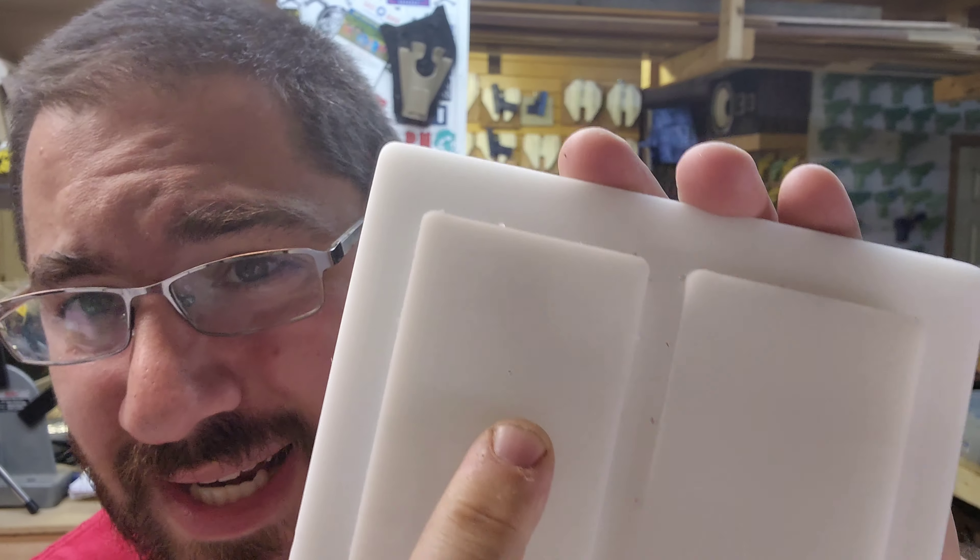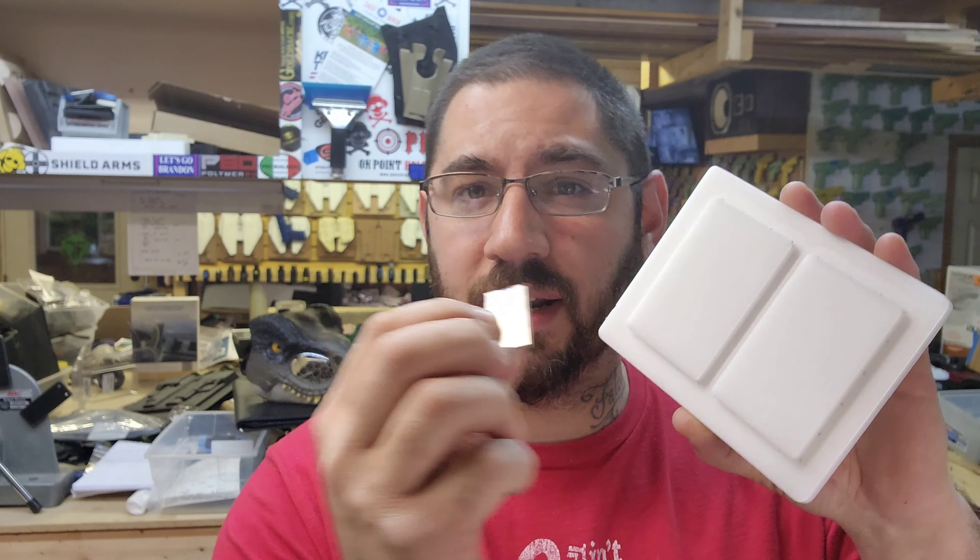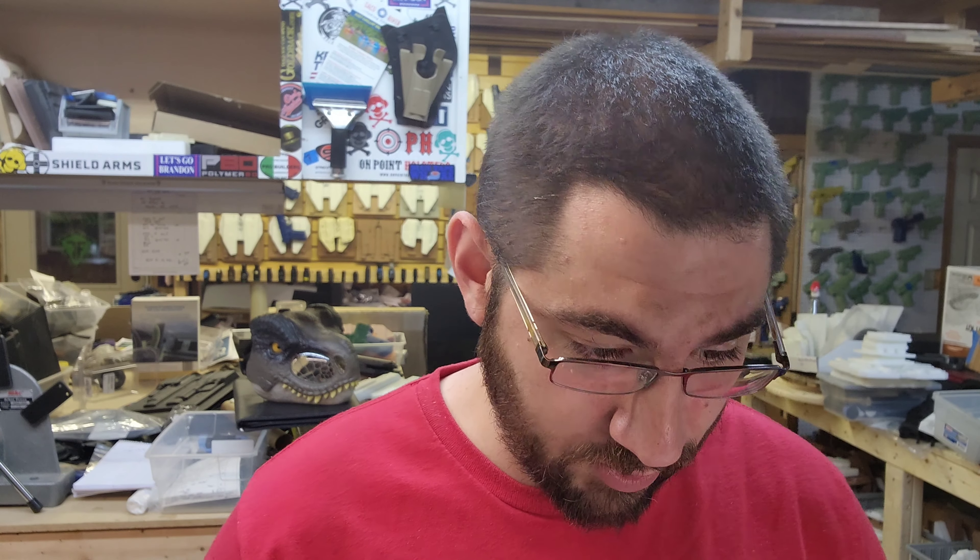We're going to need black Kydex — I have a piece of scrap big enough for this. My oven is on. I have a little hole right there on the mold, and I did that so we can have some suction when we put this down. That's all we're going to add, and we're not going to do copyright infringement. Let's stick it on.